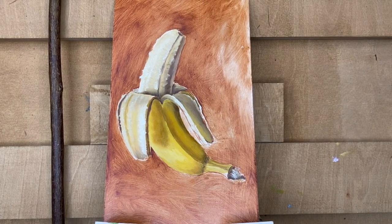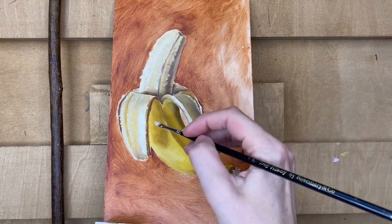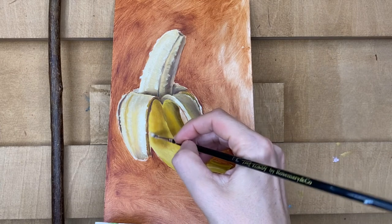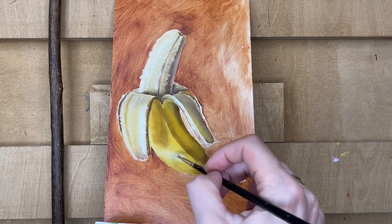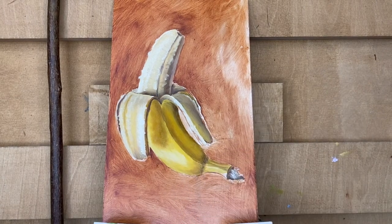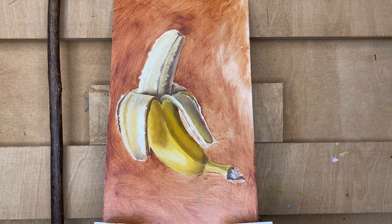Now I can add that lightest light very accurately, comparing and looking — is it the right thing to do? Yes, this will be a nice contrast. So this is a quite fast banana study painting. For the background you can choose whatever you like, whatever color you like, or you can leave it white, or leave it with the underpainting, or cover it dark — it's your choice. Thanks for watching, hope you found it interesting and learned something new. See you in my next demonstration, bye-bye!